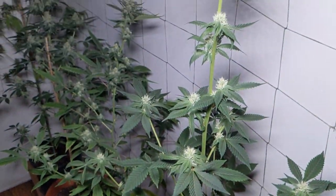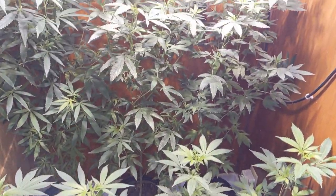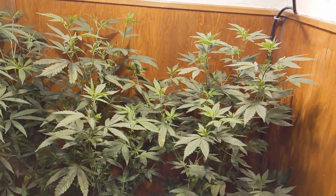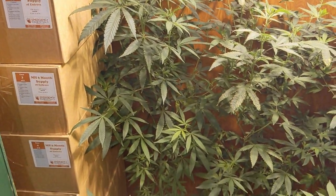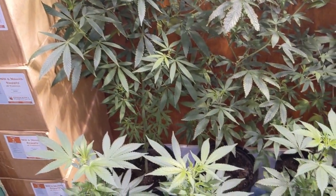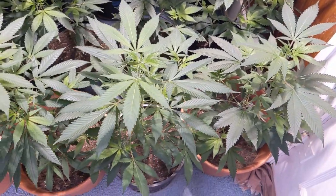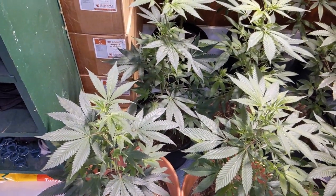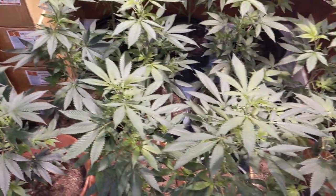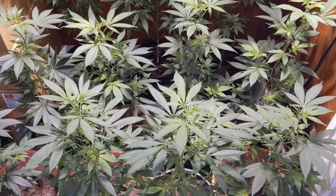I'm going to have to get a stake in her pretty soon — she's starting to lean. Alright, here we are back in the bedroom. You can see the three mothers are doing great. Back here I just gave them a haircut because I'm not ready to get any more clones going right at the moment. And then these are the next eight that will be going into flower whenever they're ready. I'm not going to rush them — I'm just going to let them sit here and veg until they get as big as I think they need to be, and then I'll put them in there.